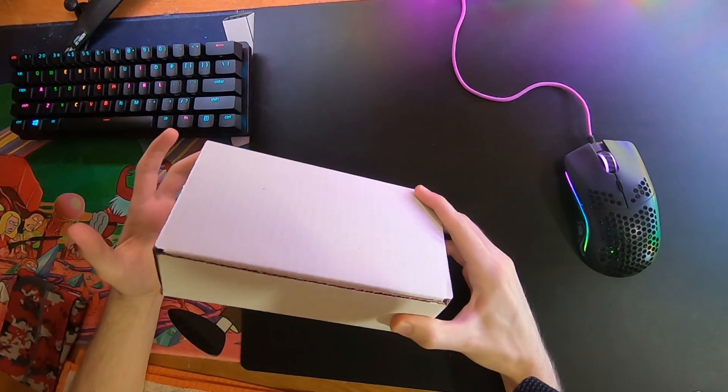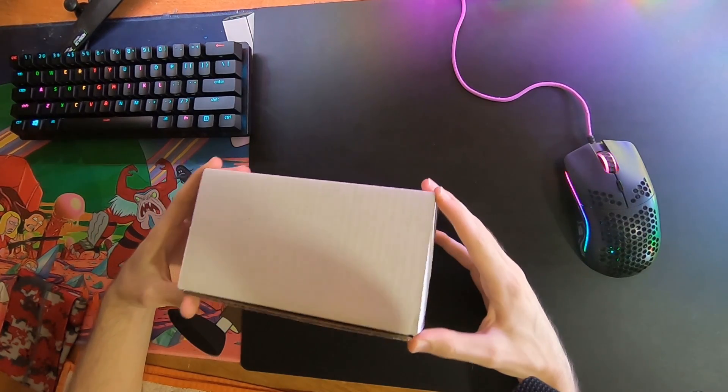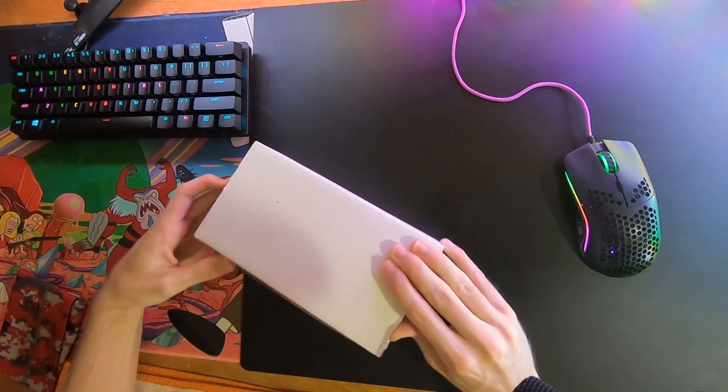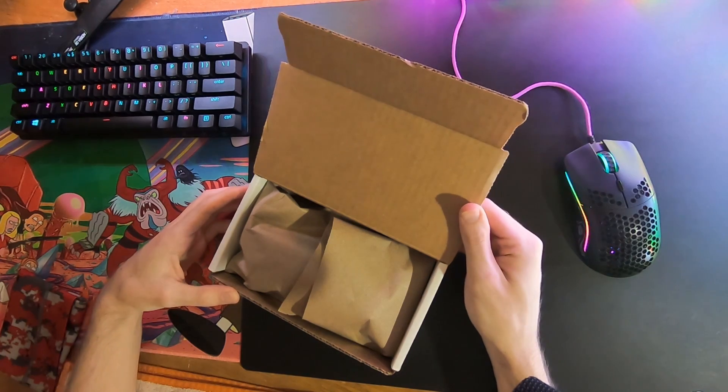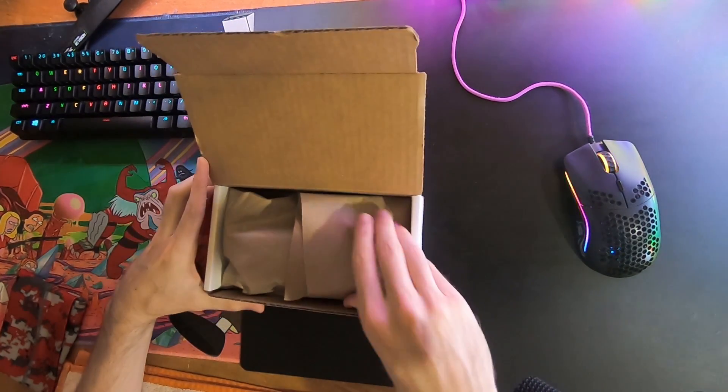Your keyboard joystick will come in a sturdy, plain box just like this one. You'll have to cut a little bit of tape to open yours. Inside your box, your device is wrapped in packing paper loosely, so be careful in removing it.